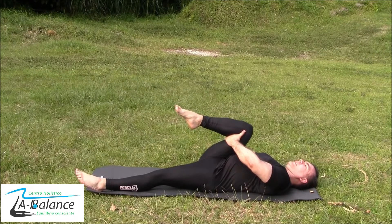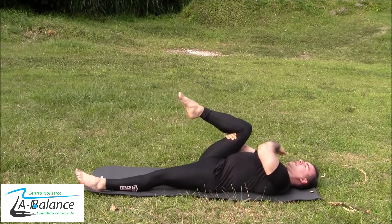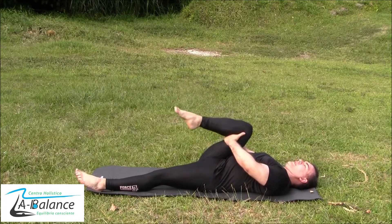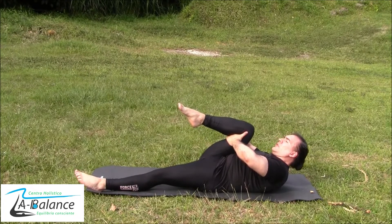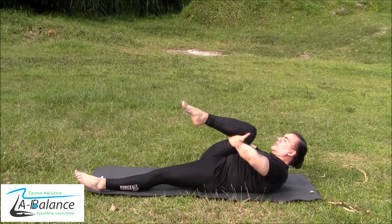Just stay here — it can be 20 or 30 seconds — and try to feel comfortable. Release your shoulders; you have to maintain your shoulders down. Now the next step: bring your forehead as close as you can to your knee. Just hold the stretch. Inhale and exhale. Inhale, exhale, and release.